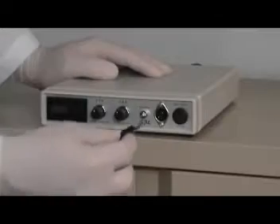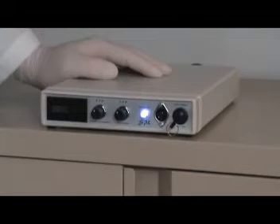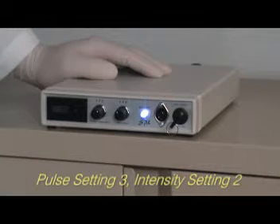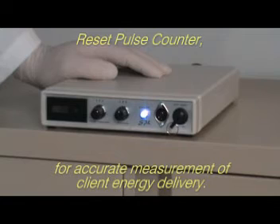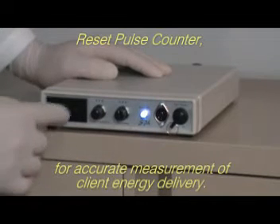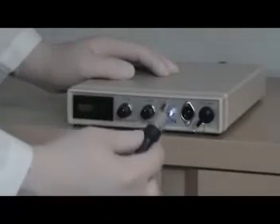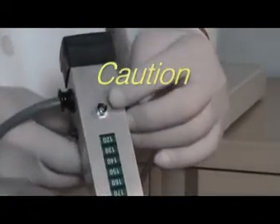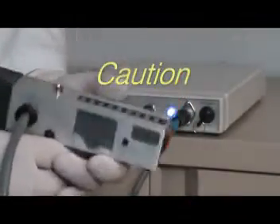To prepare for use, insert the safety key and turn right. The ideal setting for epilation is pulse setting 3 and intensity setting 2. Be sure to reset your pulse counter before administering treatment. Plug your handpiece into the driver unit as shown. Your pulse light instrument is now live, and extreme care must be exercised while handling this instrument.